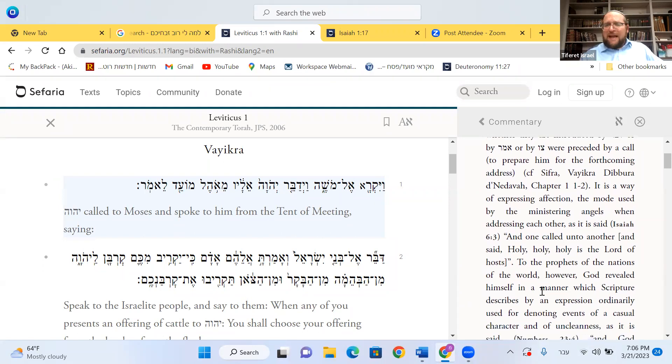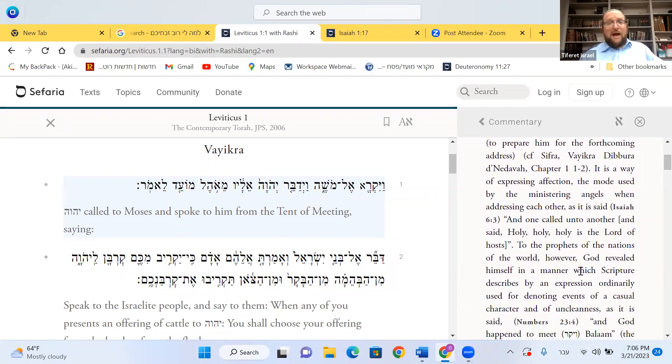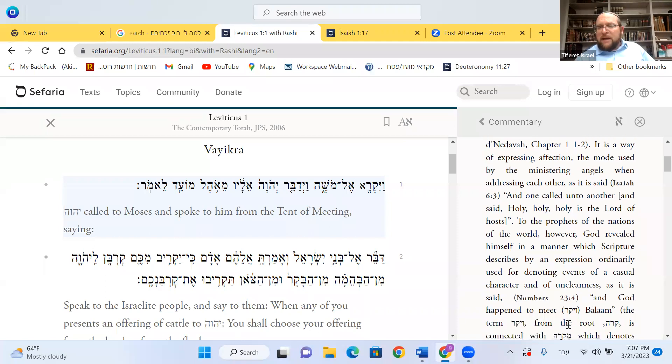Now, to the prophets of the nations of the world, God revealed himself in a manner described by an expression ordinarily used for denoting events of a casual character — mikre. God happened to meet, V'yikar el Bilam. Obviously, nothing is a 'happened to be' by God — for Hashem everything is by design.